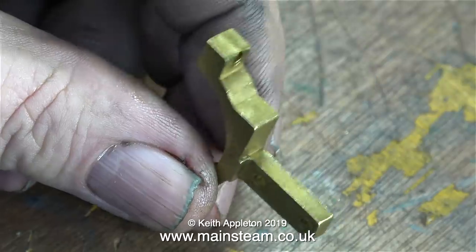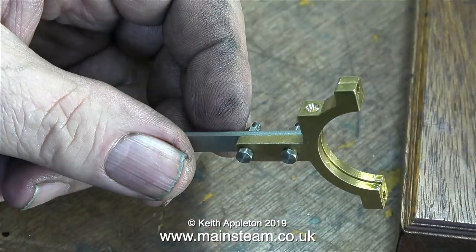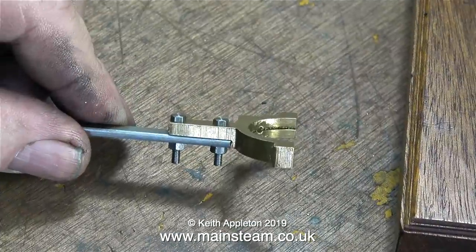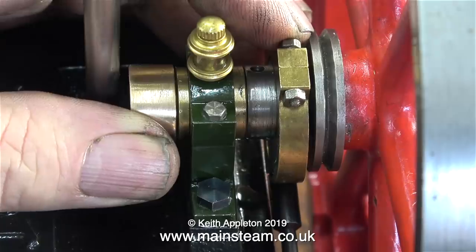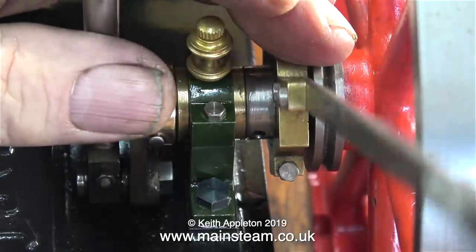One of the things I have to do in this episode is sort out this eccentric strap. Using a small centre drill to make a hole in the strap, and then drilling it from the inside, I've made an oilway to lubricate the sheave. Then after bolting the eccentric strap to the eccentric rod, I've refitted it to the eccentric sheave on the crankshaft.